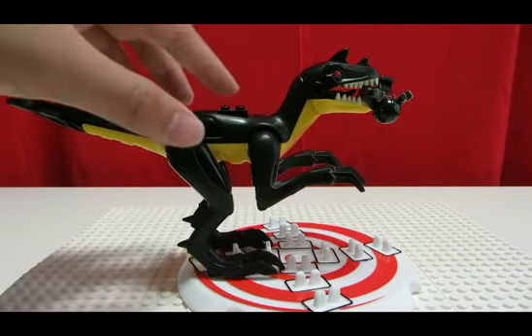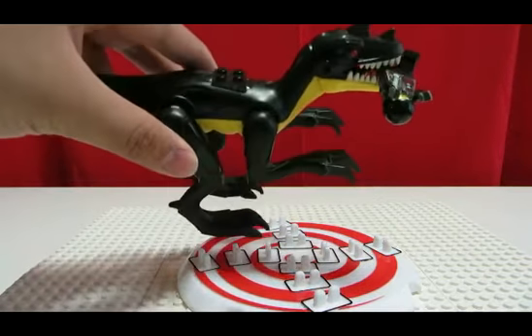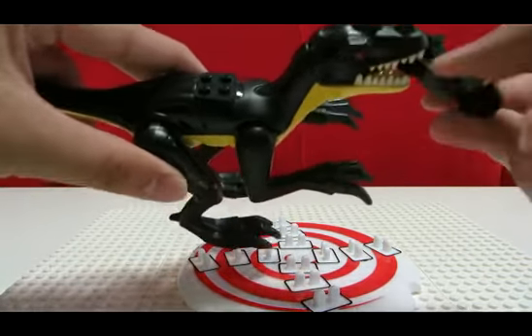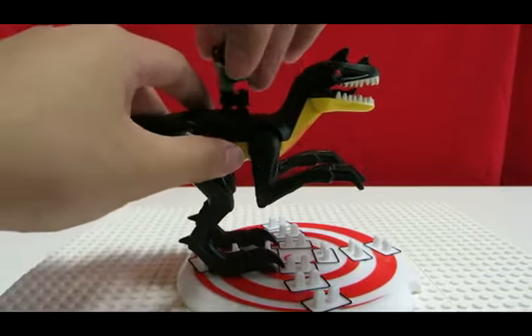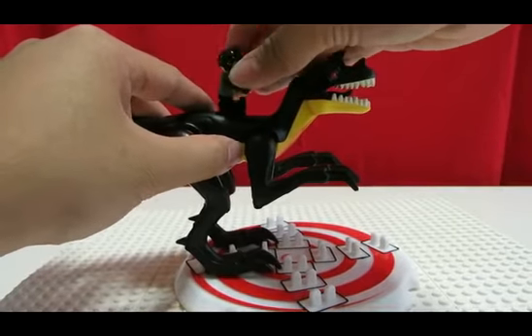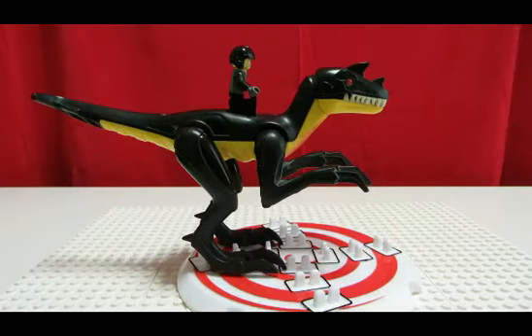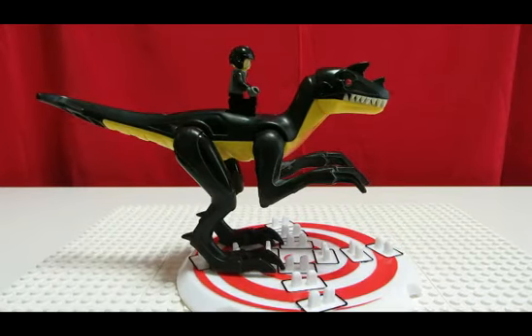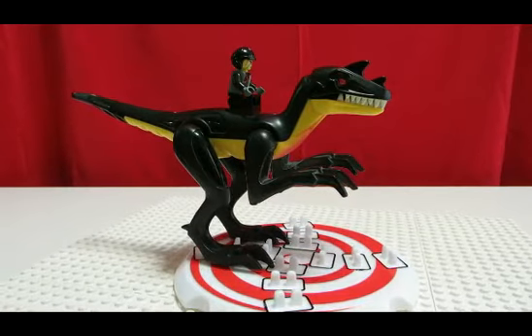On his back there he has a two-by-two plate area with studs where you can actually put a minifig or just anything else, so you can add a place for a minifig to ride. You just have the minifig ride on their backs — nothing on there — but if you want to make a saddle or whatever else you can build on that, so that's pretty cool.